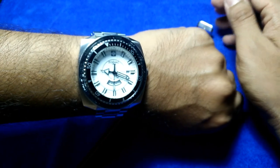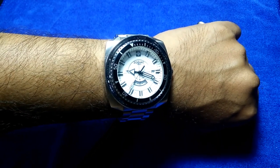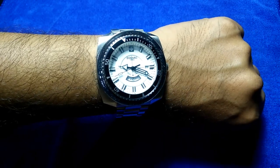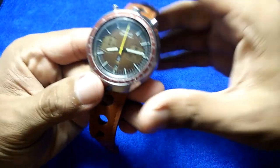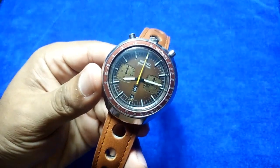I'm currently wearing the Zodiac Super Sea Dragon, which is also part of the three pieces lent to me by Mr. Eric. I've done a review for this particular piece, so please go ahead and check out that video as well.